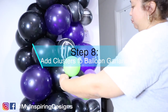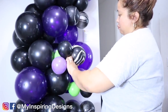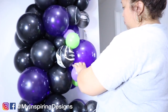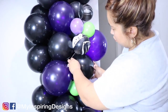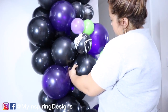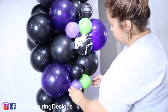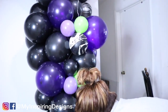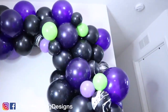Step eight is to add the clusters to the balloon garland — filling in those gaps. You can stretch the balloon, and I always recommend wrapping it around at least one balloon and then placing the other. You can stretch these as much as you want to hide them. Note: 260s are a lot longer than 160s, so make sure you get the 260 balloons — it will save you time and effort when stretching.